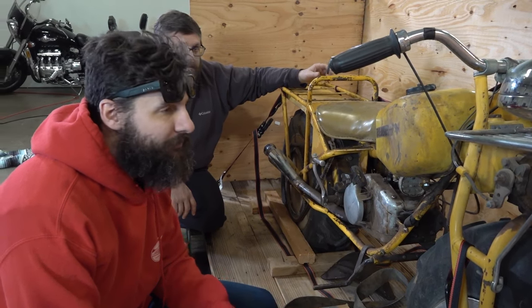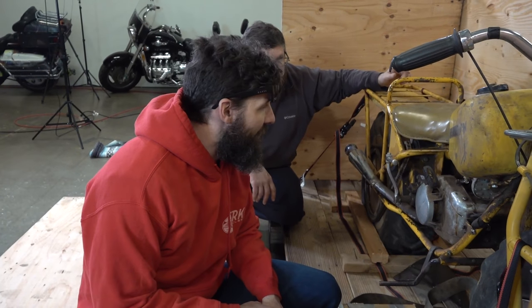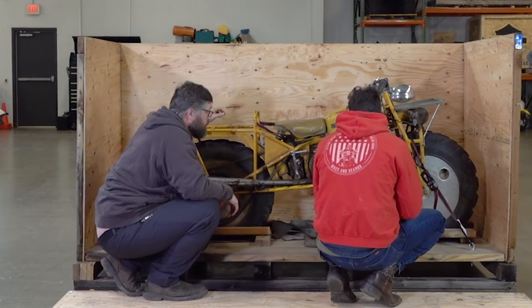They still make them. Jay Leno's got one. The coolest people I know have one — Jay Leno and Ed. The first thing we've got to do is get it running. I think we can get this thing fired up today, as long as we have compression and spark, we should be good.